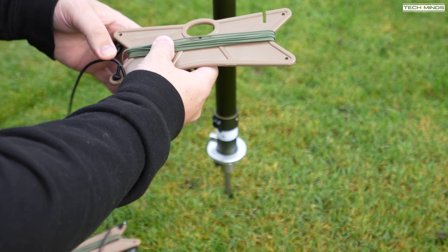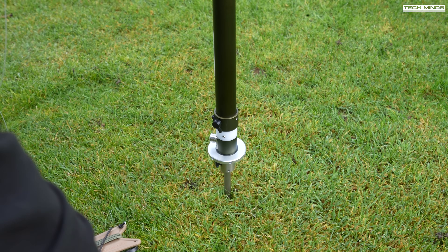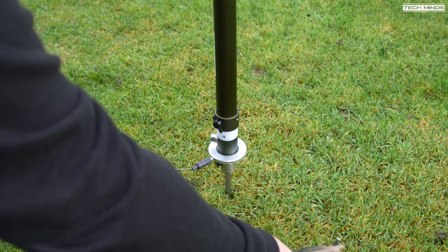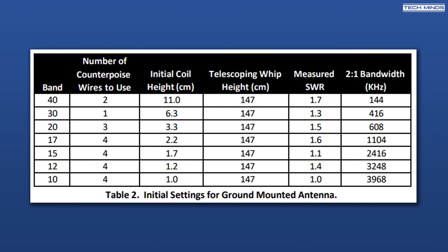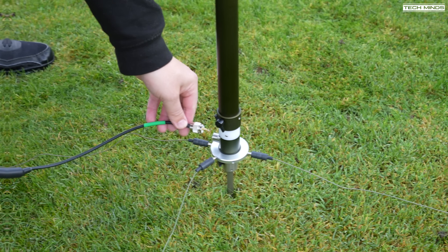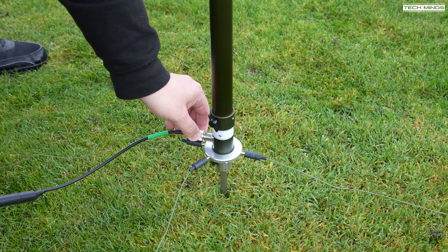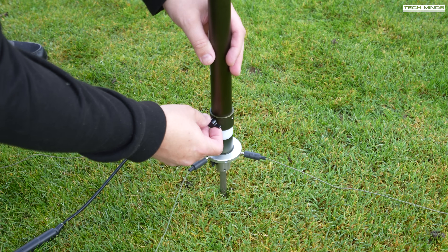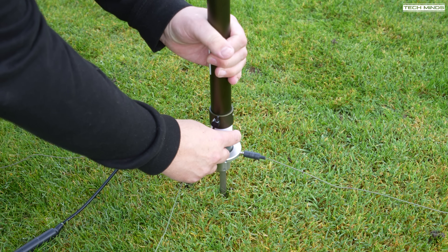Next is to attach the counterpoise wires to the puck. Chameleon have provided the recommended number of counterpoise wires to use depending on which bands you want to operate. In the user's manual, there are two charts: the first shows how many radials per band when the antenna is mounted on the ground, and the second shows how many radials per band if the antenna is raised. Then I'll attach the feeder cable supplied in the box, and on the other end you can attach an antenna analyzer or use your radio's SWR meter to get a reading for that given frequency.